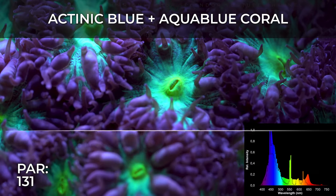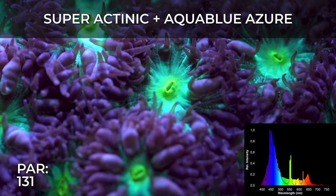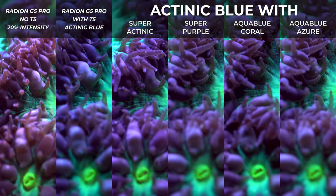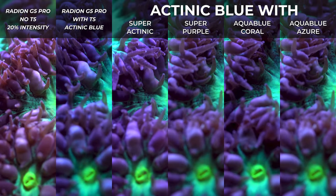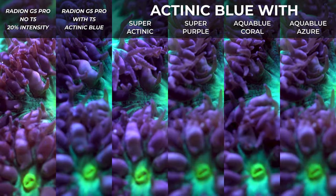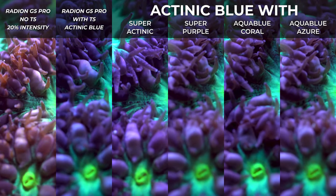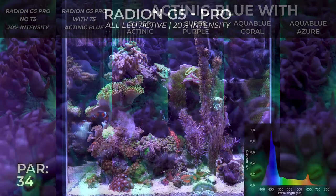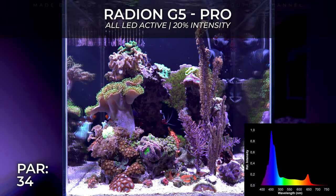I'm very pleased with the Giesemann T5 — I have absolutely zero complaints. I've been using them for years. For my personal aquarium I actually buy their T5 separately; the ones they sent me I'm using only for this kind of video, because we all know T5 have longevity considerations and I didn't want any aging effect on the spectrum data I'm showing.